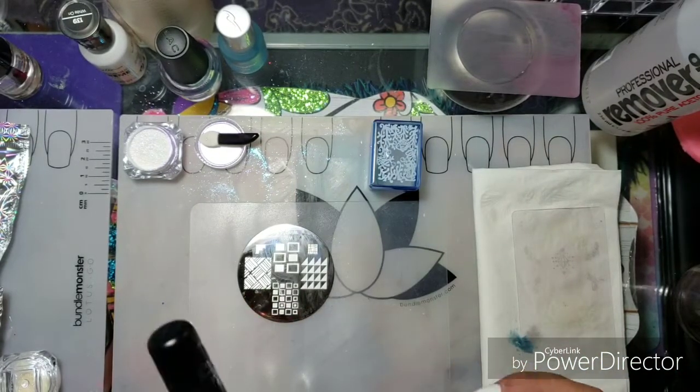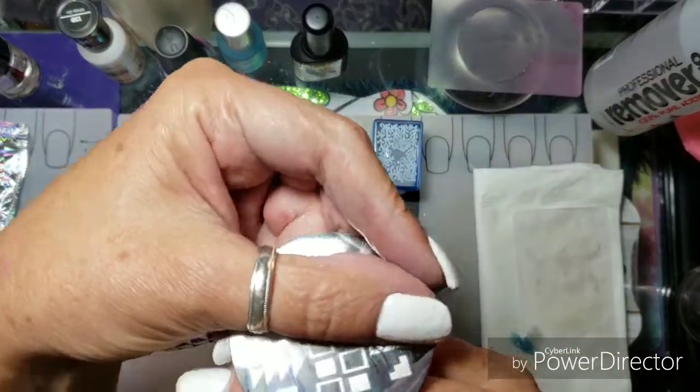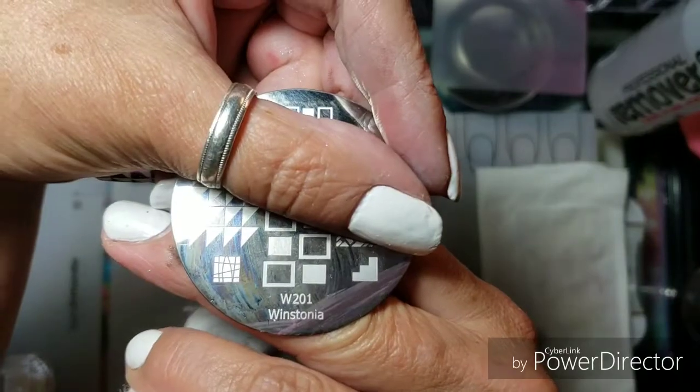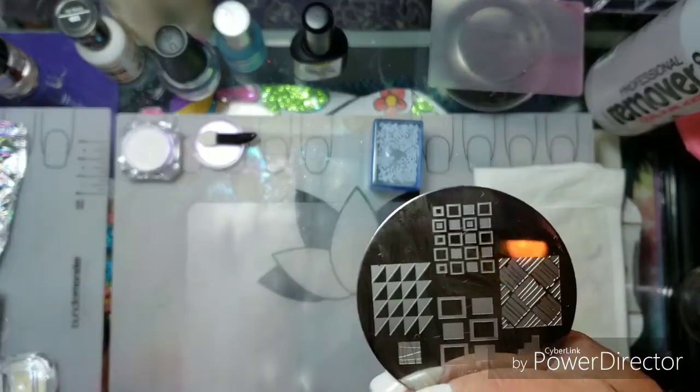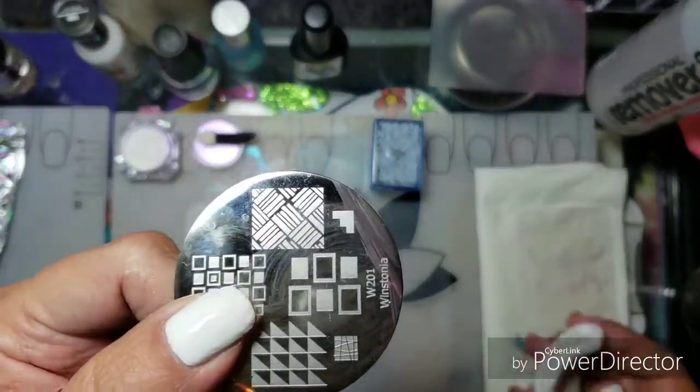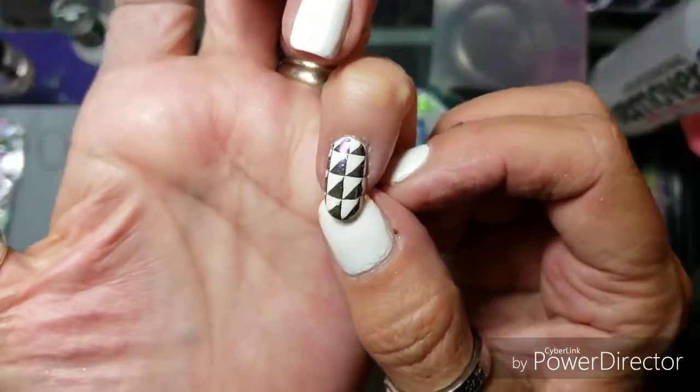I'm going to use this Westonia plate — W201. I think sometimes I say it wrong: Westonia. And once I stamp it, I'm going to put chrome powder over the top.